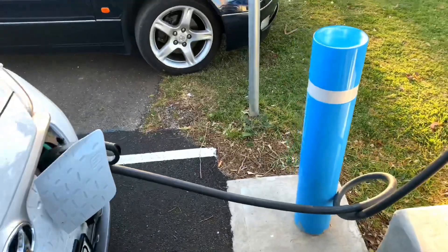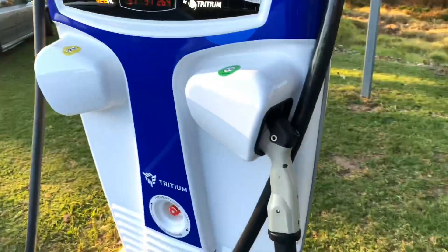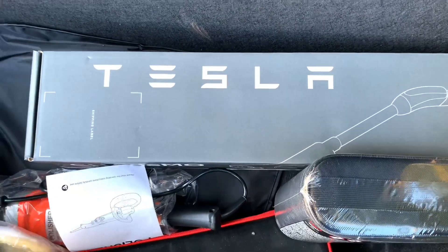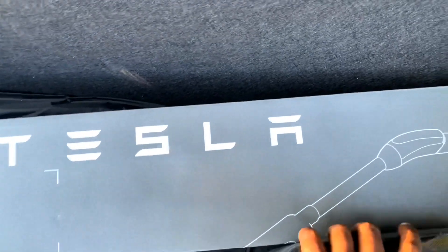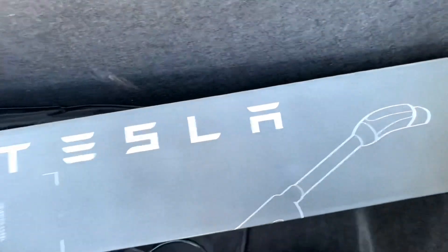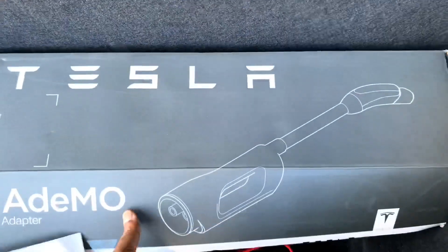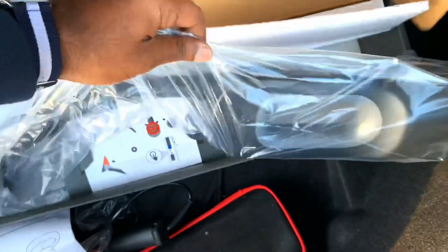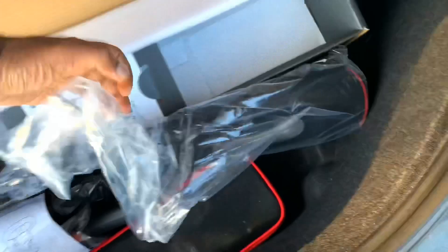There is a Kona EV charging here at this time. I'm going to try and use the CHAdeMO adapter. As you can see, I have a Tesla CHAdeMO adapter. This is a tire service kit — I'm going to use that later. That's how the CHAdeMO adapter looks. It's quite a bulky adapter, quite large.